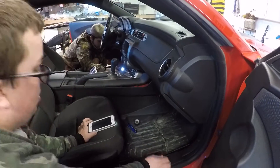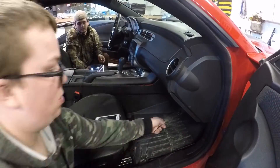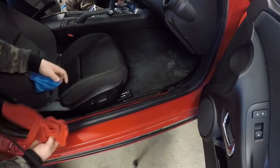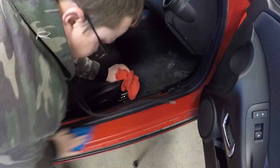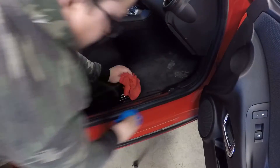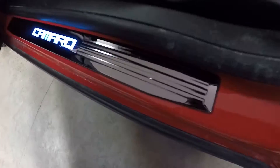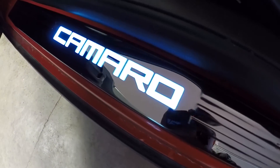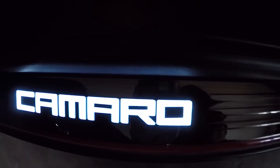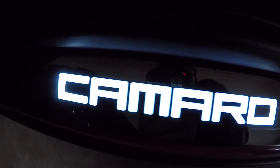That was the driver's side. Let's go take a look at the passenger side.